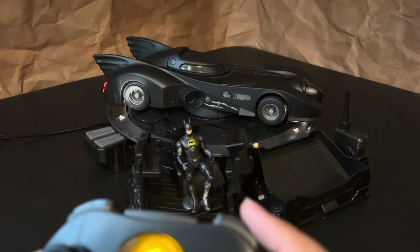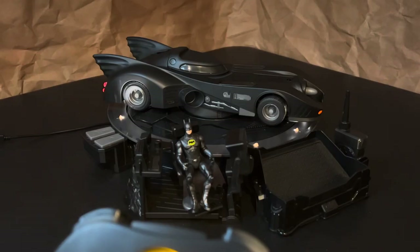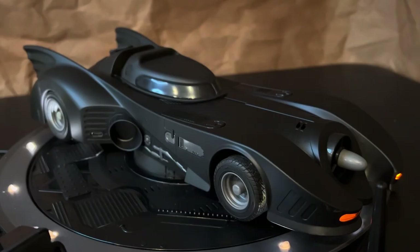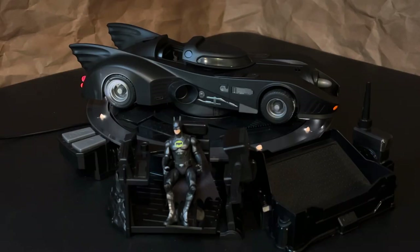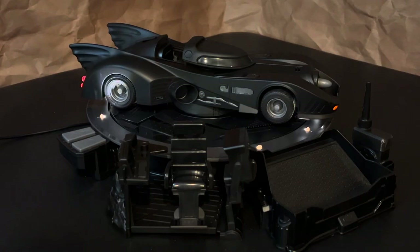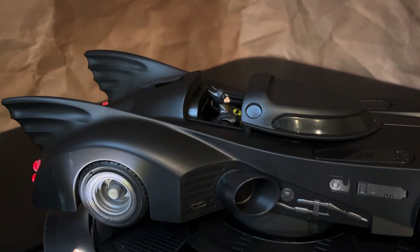Okay, so this button on the top right turns the lights on and off — you get a sound effect. This is cool: the top left button opens the canopy and you get a nice sound effect when that happens. But then when you take the Batman figure, there's a sensor inside the cockpit. So when you place them in there, you get another sound effect and you hear the intro to that classic Danny Elfman Batman theme.